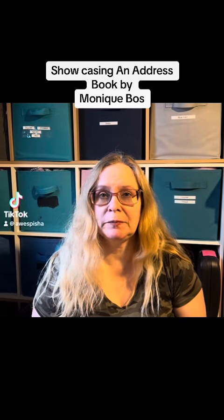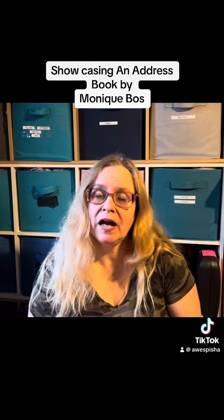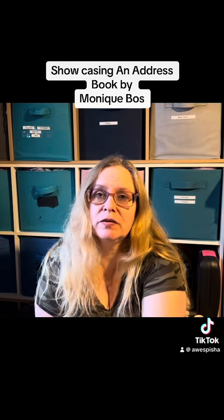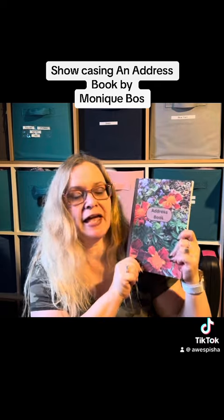Hi everyone, Monique here. I hope this finds you well today. We are going to be looking at another one of the books I've made. This is an address book and here it is.